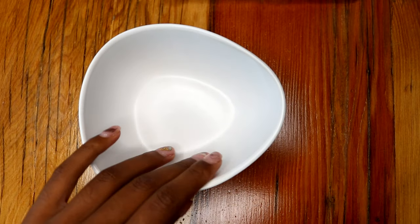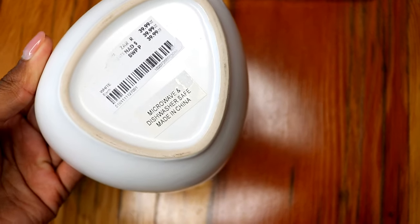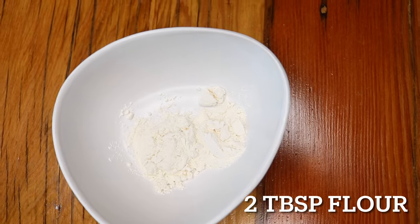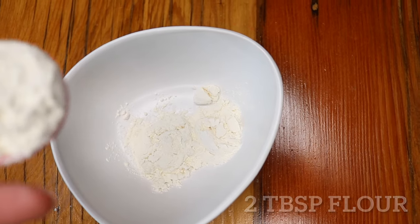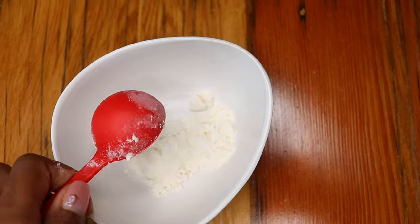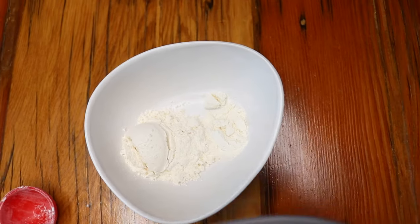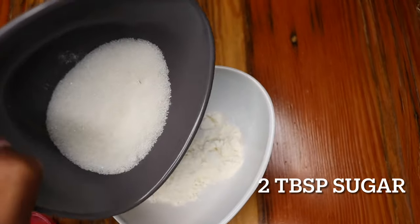So this will be the dish I'll be using — it can be used in the microwave and I got it at Mr Price. To my dish I'm adding two tablespoons of flour, that's the normal ordinary cake flour.